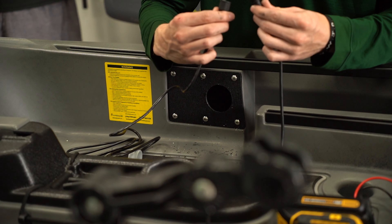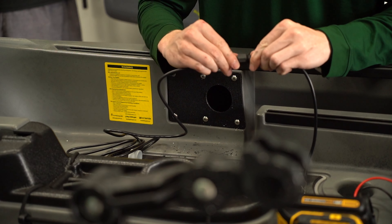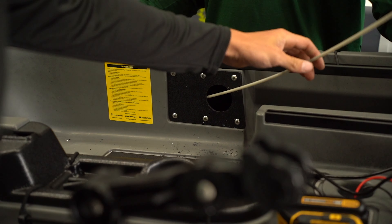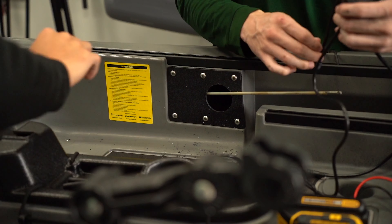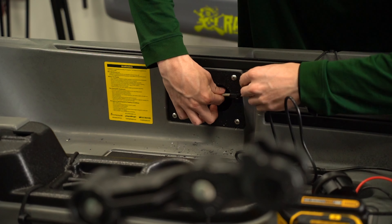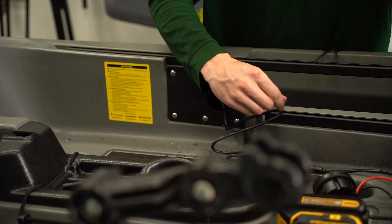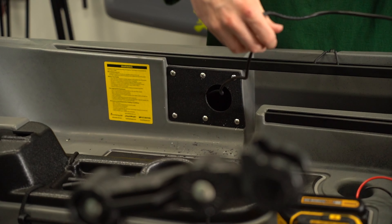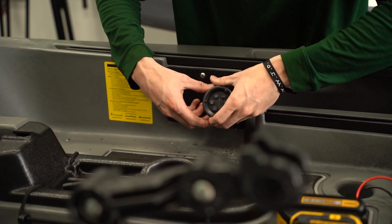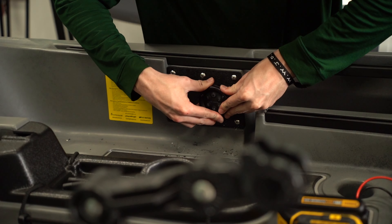We actually added the 6-foot extension from Yak Power just to give us a little bit more room to reach our switch panel, which you'll see we mounted later up in the front hatch. So we're just fishing our wire through, feeding it up to the front hatch, and then we'll place the switch panel where it's going to end up going and tighten it down with the 3 screws that are included on the panel.